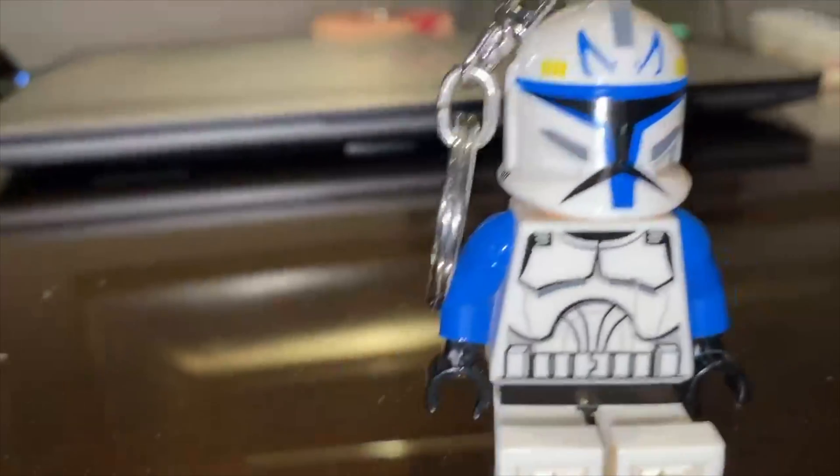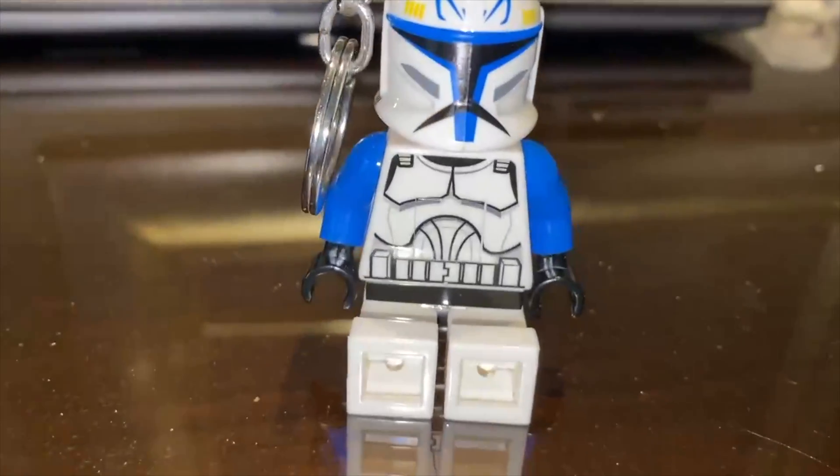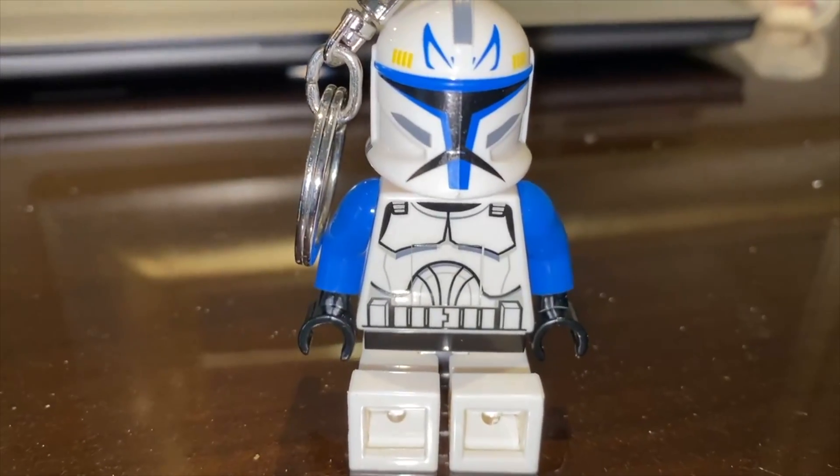This is Captain Rex. It's really cool. Thank you everybody for watching today's video. See you in the next one. Bye.